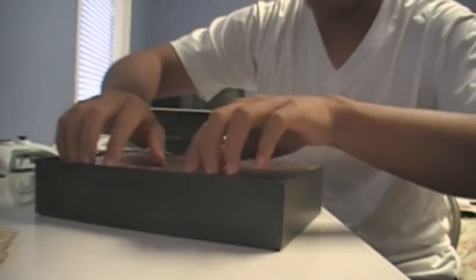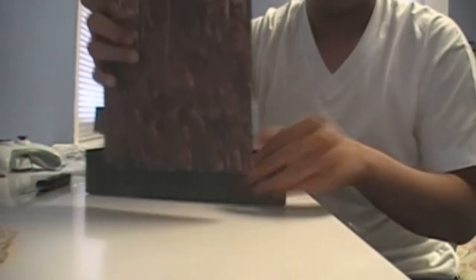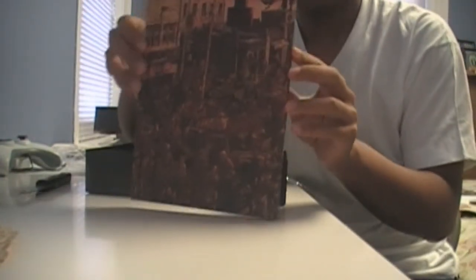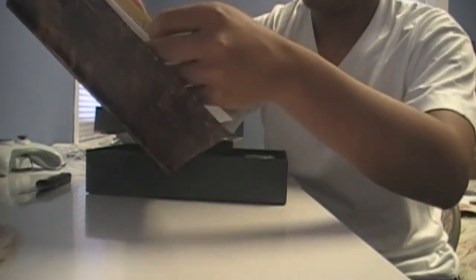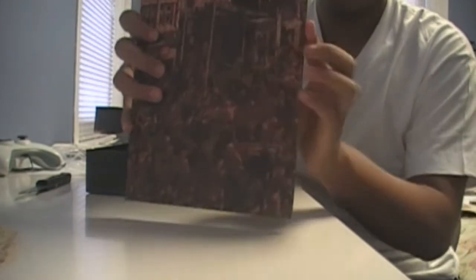Right off the bat you get the hardcover graphic novel — it's called All Roads, and it's basically a prequel, or so I've heard. So maybe I'll read it beforehand.